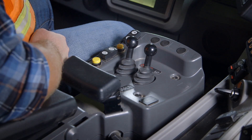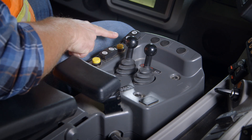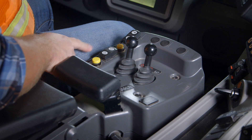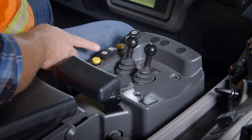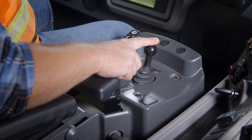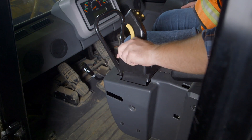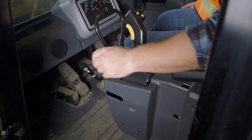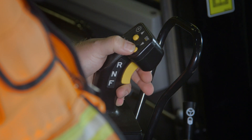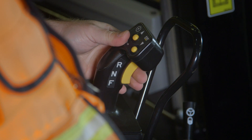The right hand armrest or implement pod has the following controls: throttle lock resume or accel, throttle lock set and decel, the payload store button if equipped, the turn signals, the horn button, the tilt and lift lever, and both are equipped with soft detents. The left hand armrest contains a steering lock. In the unlocked position the operator is able to articulate the machine side to side. The operator can also upshift by hitting the upper yellow button and downshift on the lower. On the bottom side of the joystick is the forward neutral reverse switch, or FNR.